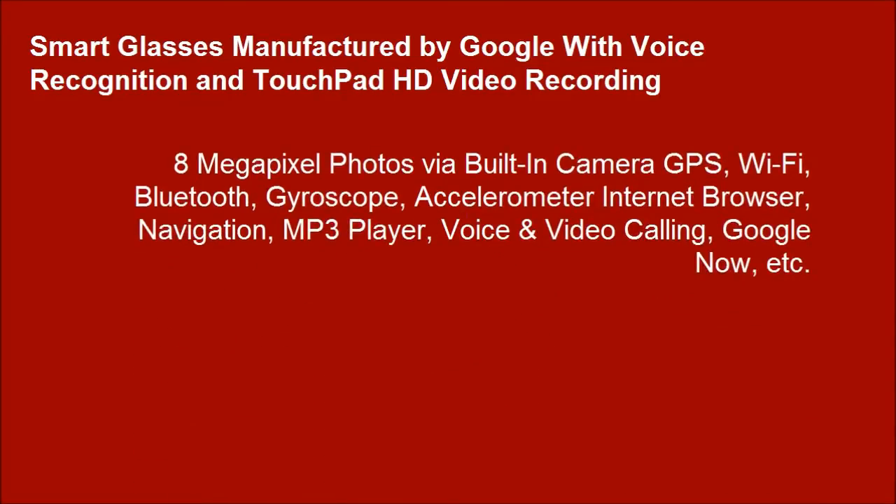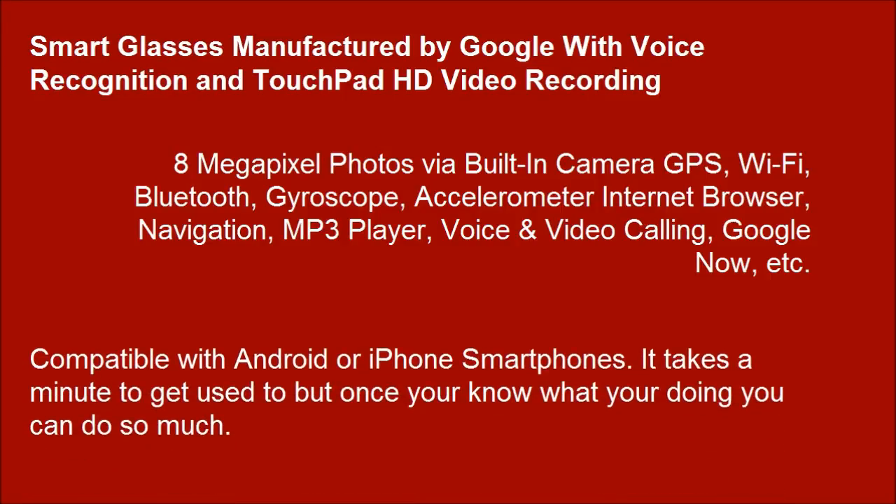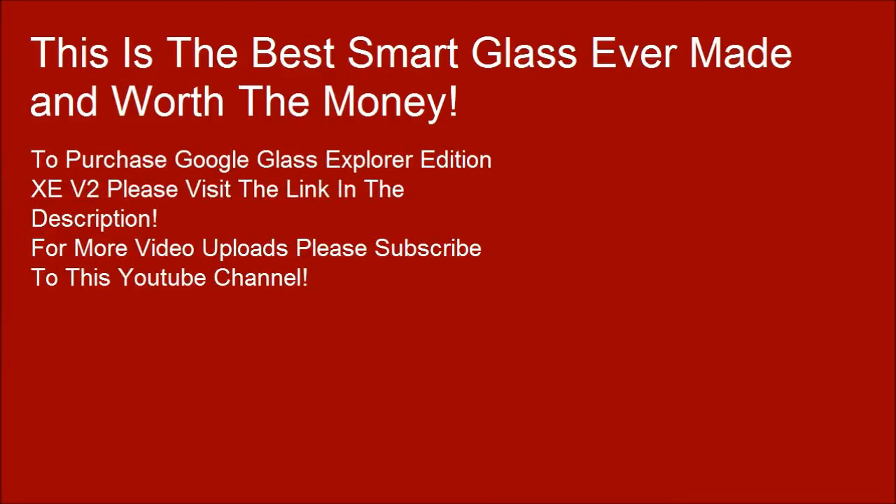Smart Glass is manufactured by Google with voice recognition, touchpad, and HD video recording. Compatible with Android or iPhone smartphones. It takes a minute to get used to, but once you know what you're doing you can do so much. This is the best smart glass ever made and worth the money. To purchase Google Glass Explorer Edition, please visit the link in the description.